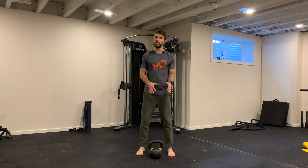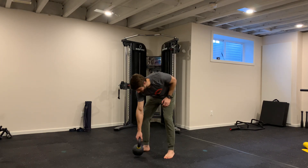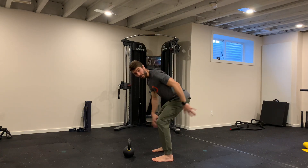Single arm kettlebell swing. Similar to the swing with both hands, we want to start a step away from the kettlebell and always hike it along the floor so you have your muscles engaged to do that first swing.